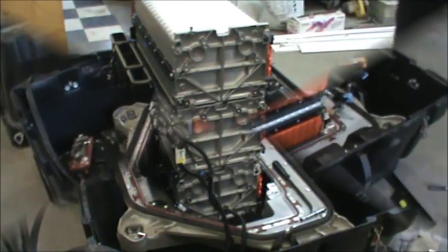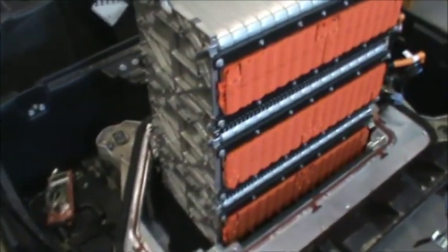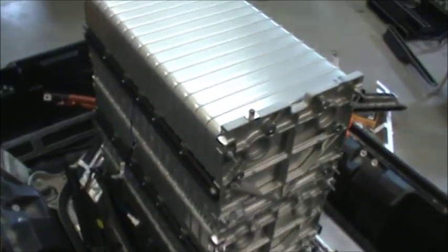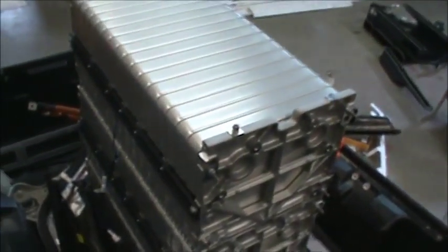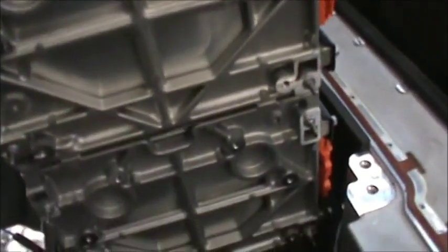All right guys, we got everything stripped off of it now. The cooling system is completely off and it becomes much more clear what we have here. Each row has an aluminum end cap on it and they're just stacked on top of each other. All my modules are completely free.